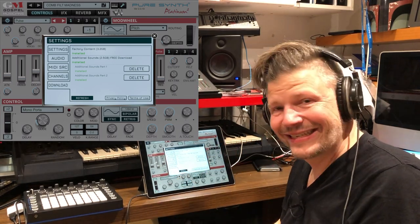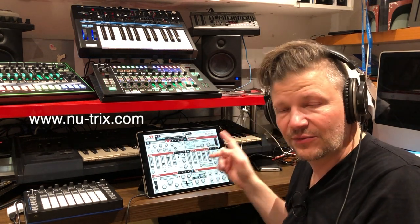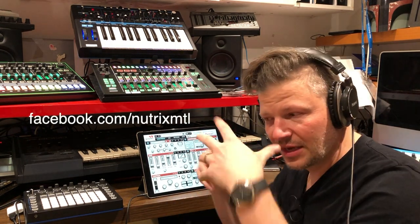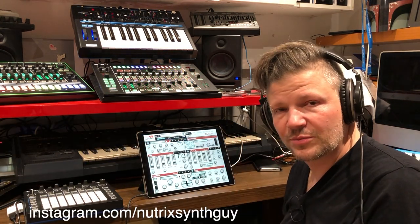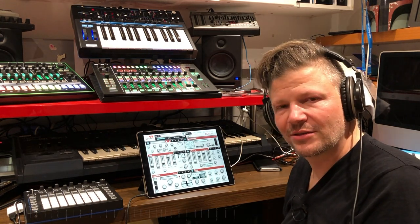Well, that's it guys. I'm curious - do you know this synth? If you've used it, can you link some songs you made with it? I want people to hear it in the context of a full song. PureSynth from Gospel Musician - pretty nice. See you soon guys, cheers.